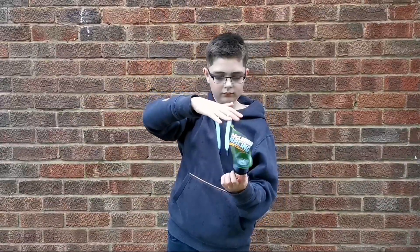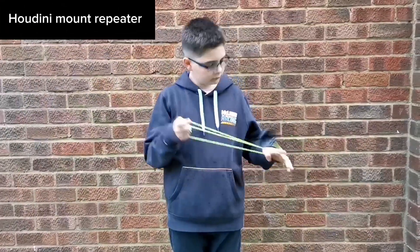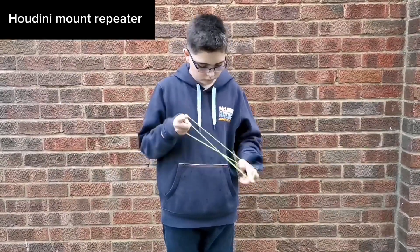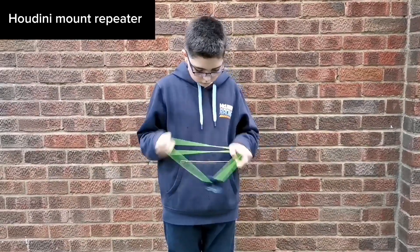Hey guys, how's it going? Today we've got a tutorial. It's a Houdini mount repeater and it looks like this. It's not too difficult and it's quite fast, so you shouldn't have too much of a hard time learning it.